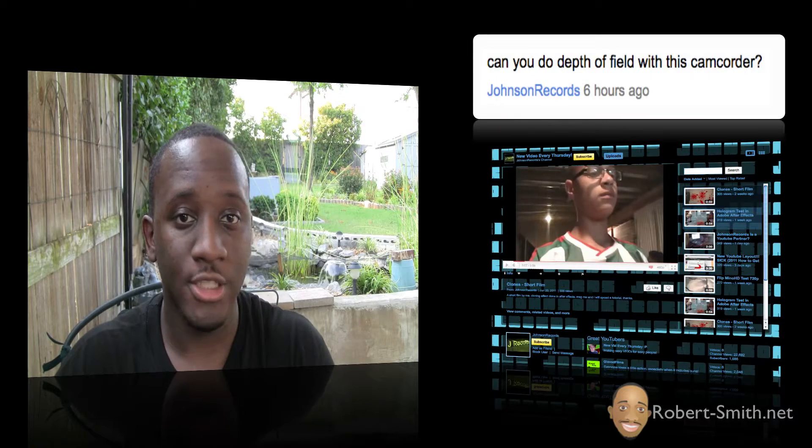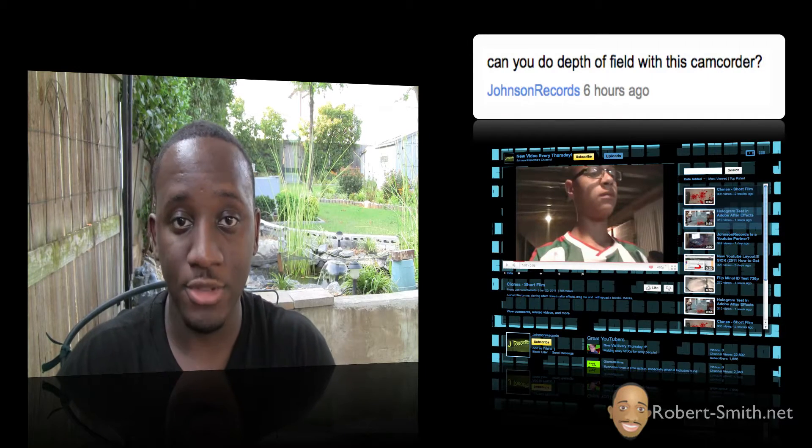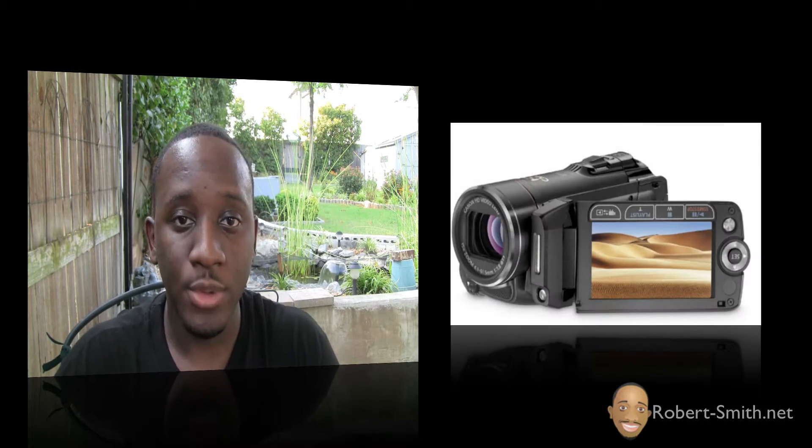Hey guys and ladies, in this video what I'm going to be doing is a requested video camera test by the user Johnson Records. What he wanted me to do is perform a depth of field test — a DOF test — with the Canon HF-20.